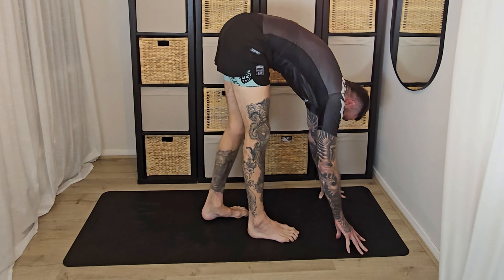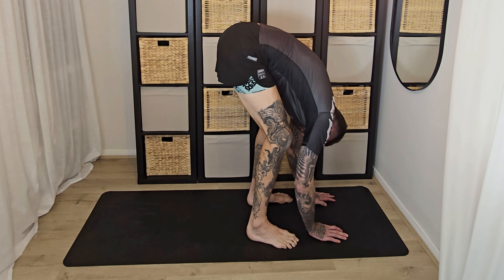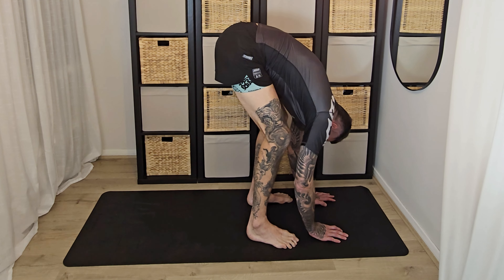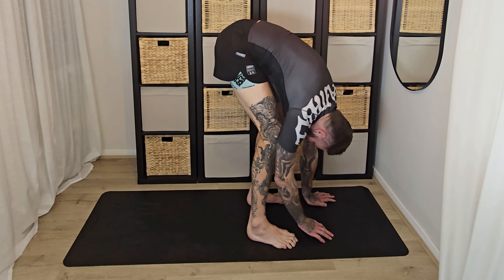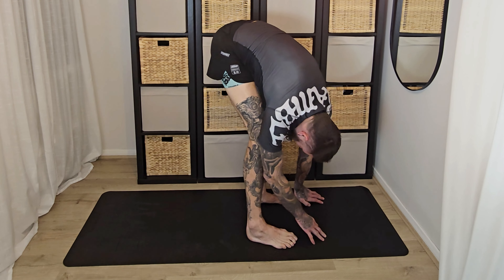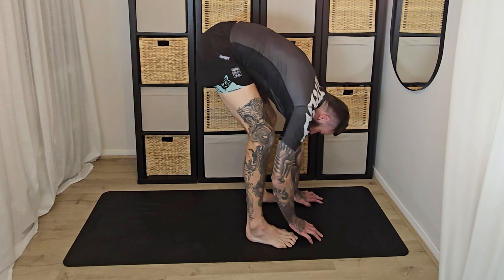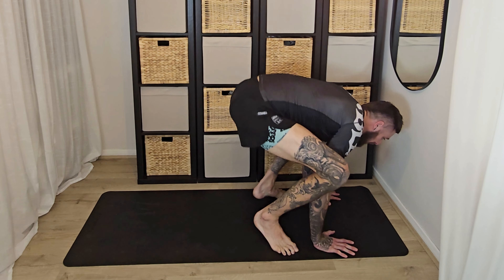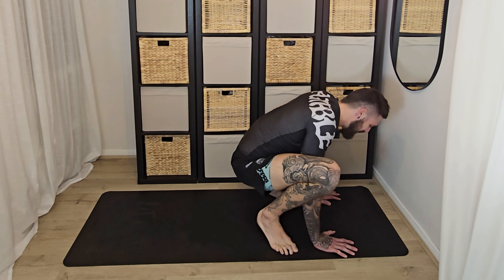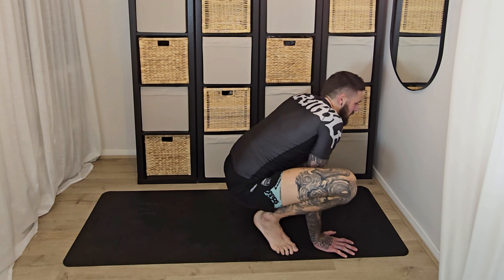Back to all fours, then step yourself back into plank. Hold yourself here for a few breaths. Then lift your hips and bend your knees into that down dog. Pausing here, let your head hang. Maybe rock from side to side and get the shoulders moving a bit.